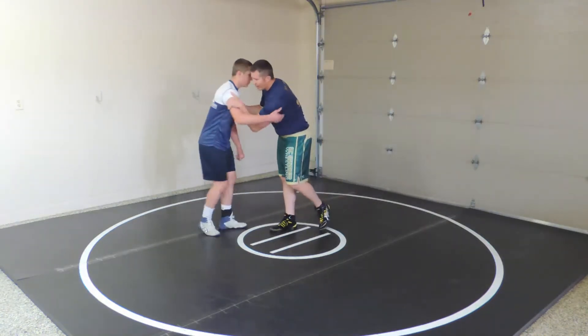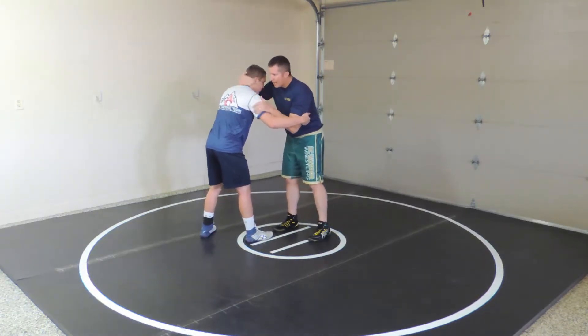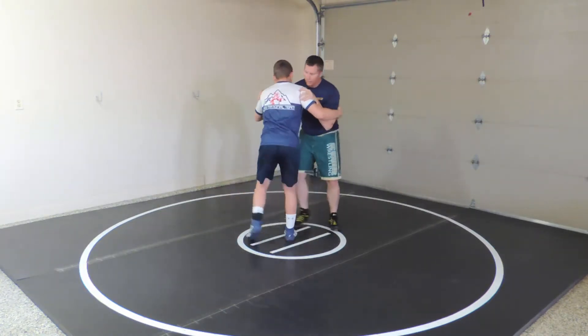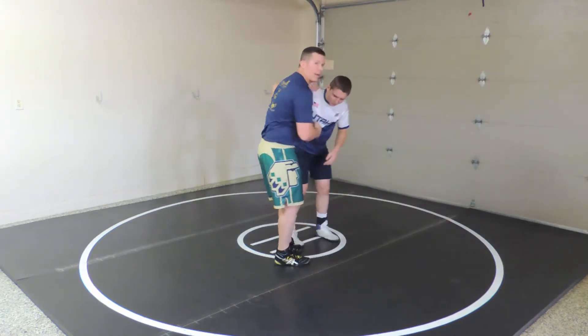If I have my regular inside thigh position, I can either snap on the head or the far arm. As I do that, if I want to underhook on this side, a lot of times that creates my window and then I'm in my underhook.